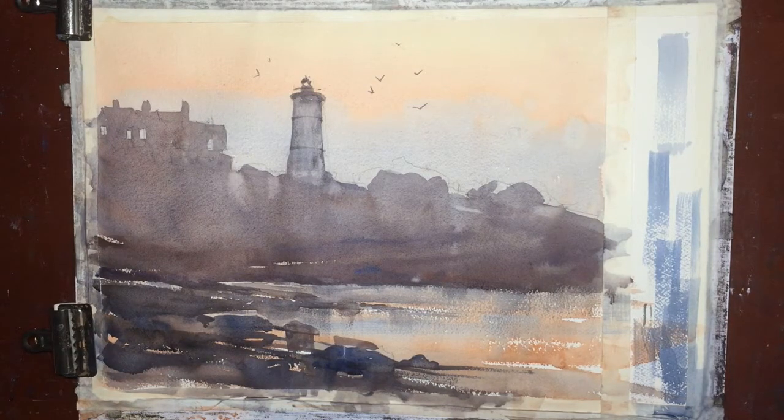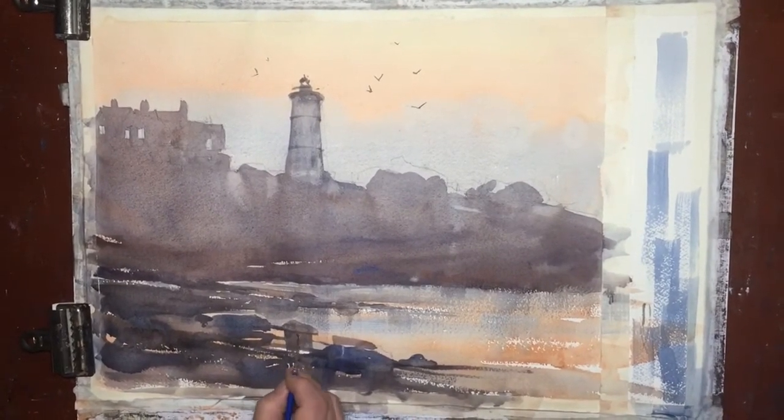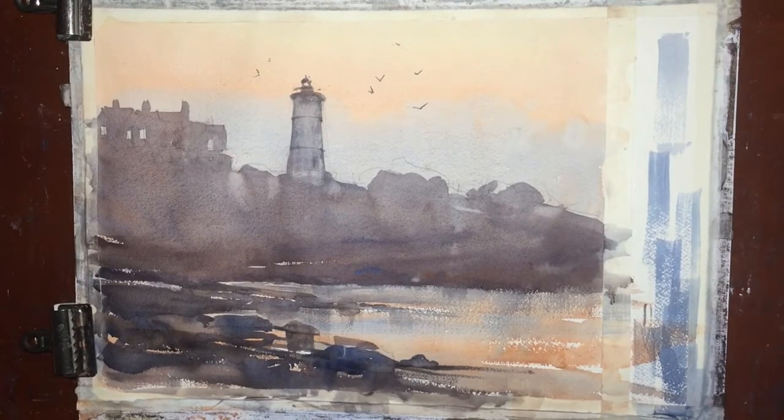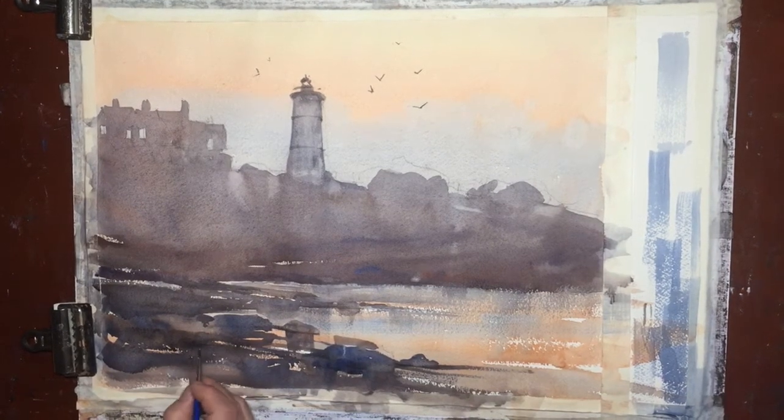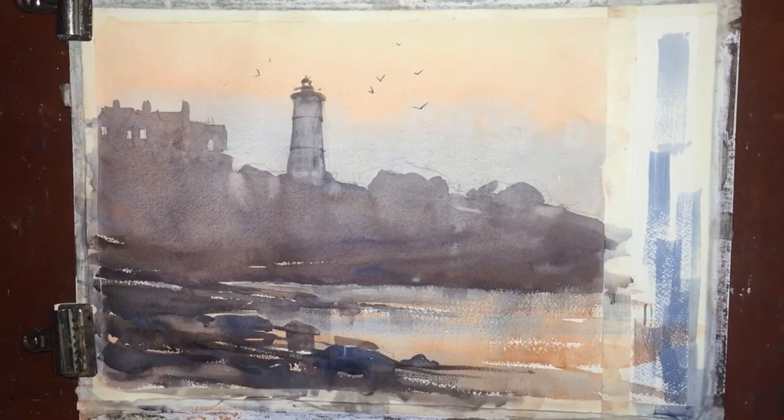Last, I want to put in some stronger darks into the stones below here where they meet the water's edge. I'm using probably the darkest pigment that I have in the painting right here. This is all to give a feeling of depth — from the foreground captured by these few stones, to the mid-ground where we see the water's edge, to the distance where we see the profile of the lighthouse and the other structure.